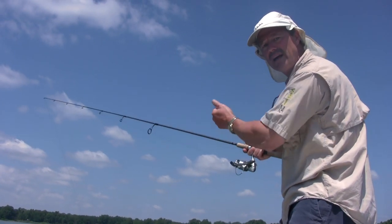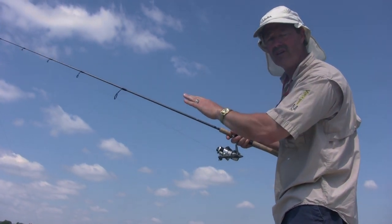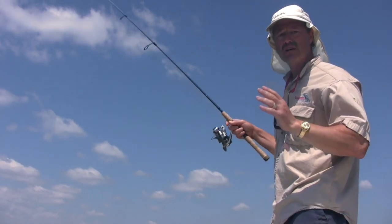I cast it out and — see how I just lift back on it just a bit? It just made a very light, subtle fall and down it goes. If there's any fish around you'll have a much better chance of hooking into them.